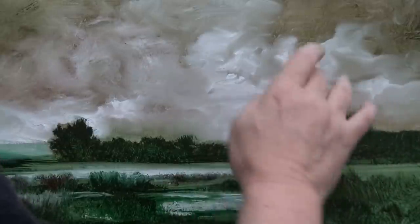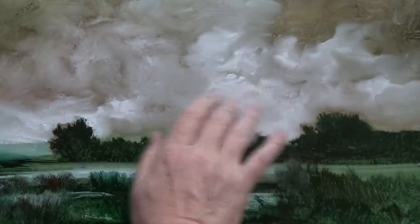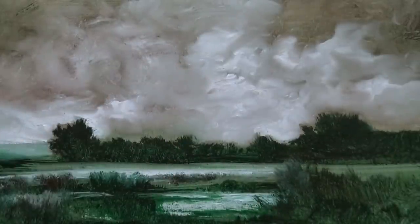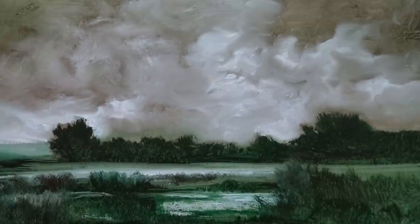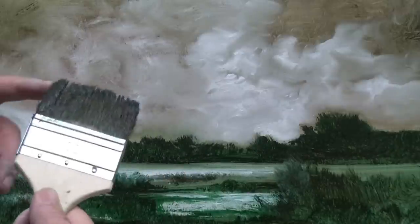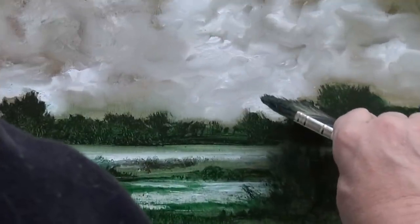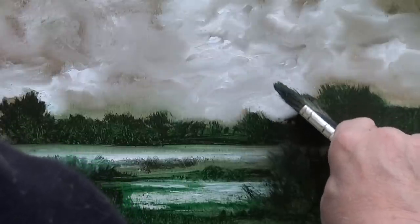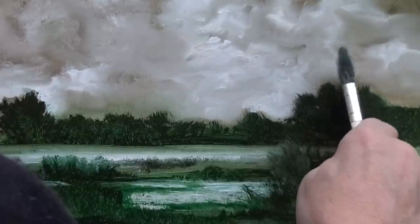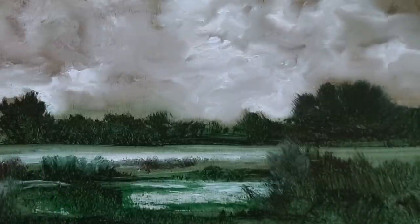Normally I'd get a big brush on that to smooth it all out, but I'm not going to on this. Having got the white down to the trees, I'm just going to use the corner of this brush and gently push some of the tree into the white in a few places — like so.